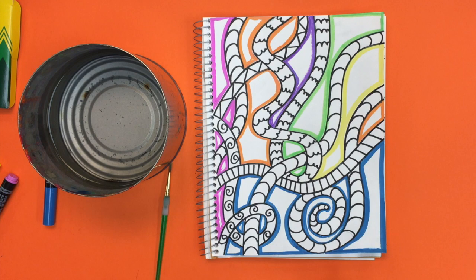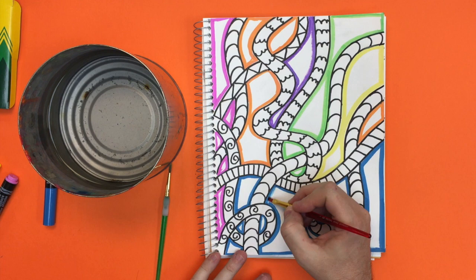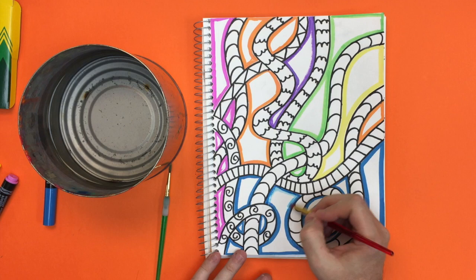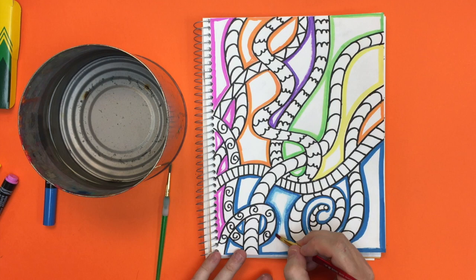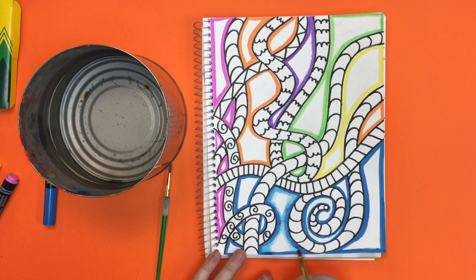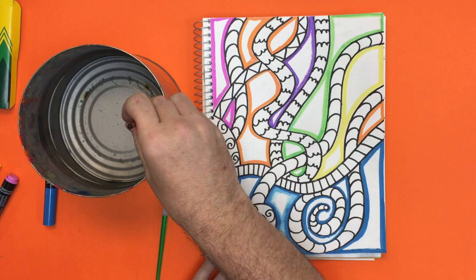Take your paintbrush — I also have some paper towels to wipe my brush off — and you're going to blend. Starting with this blue, I only have water on my brush. I'm touching the ink from the marker and just rubbing it. You can see it's pulling that ink and I'm just starting to blend it. Don't put too much water on your brush. I'm blending it and it basically makes paint. It's kind of neat because it gives you different shades or tints of that blue color.